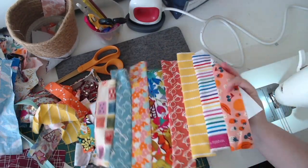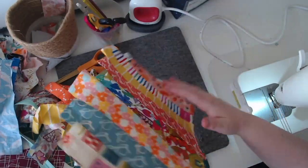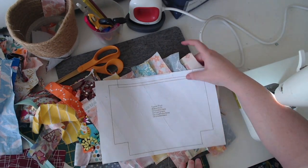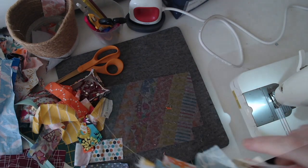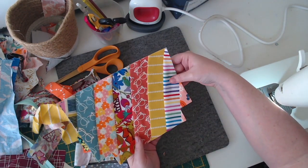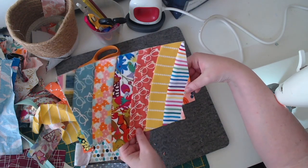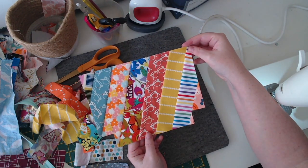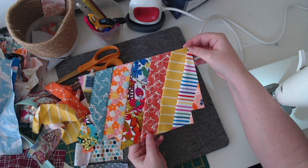Now I've done all the fabric piecing for this piece. I'm going to turn it over and cut the actual fabric piece for the pouch out — and there it is. There are a few things to note with the way I piece this.